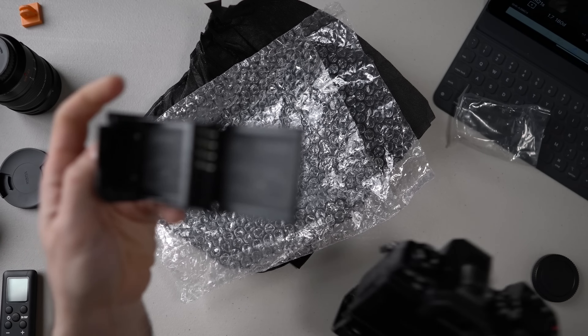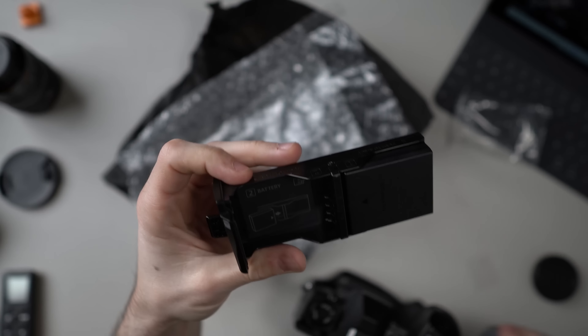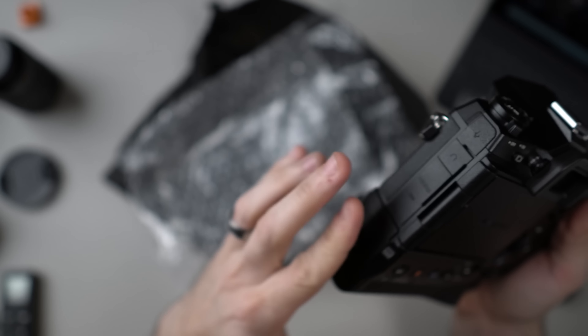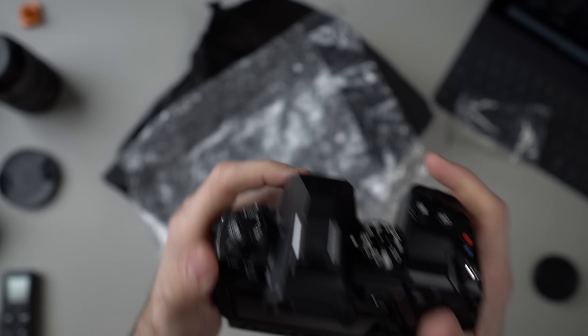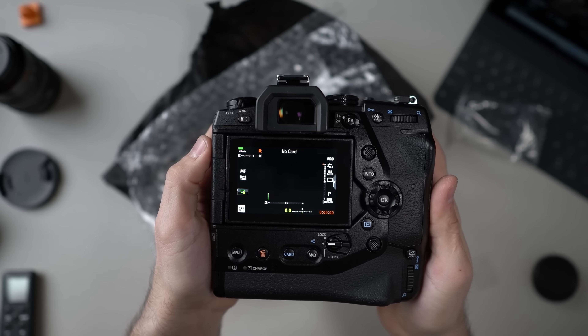Let's see if we've got any battery life in these. I like the way the battery grip opens. Let's pop these batteries in. Hopefully with two batteries we can get enough charge for a few moments of use. Let's flip the screen around. Where's the on button? On. I've never used an Olympus camera, but I'm really excited about this.